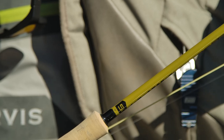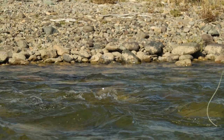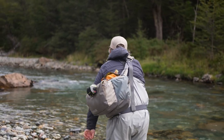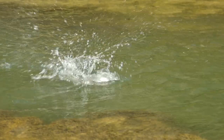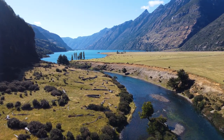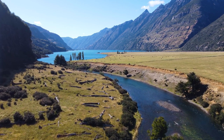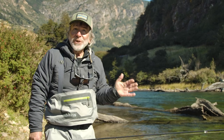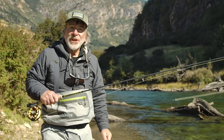It'll do just about anything for you. You can throw nymphs with indicators, you can throw streamers, you can throw big dry flies and small dry flies. I'm standing here in a beautiful river, and I've got a lake behind me, and I can fish all this water — the lake and the river, or a small stream if I want — with this nine-foot, five-weight.